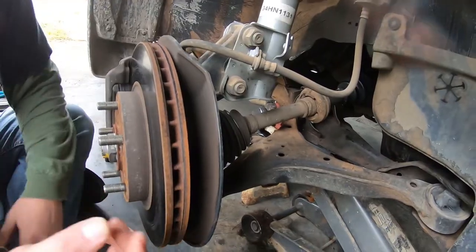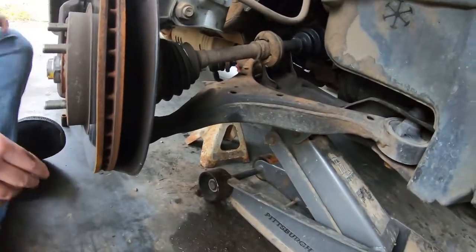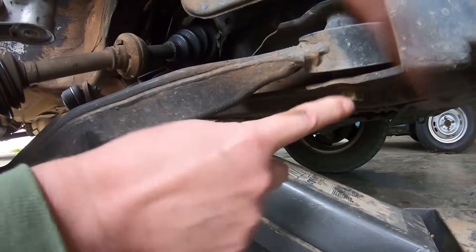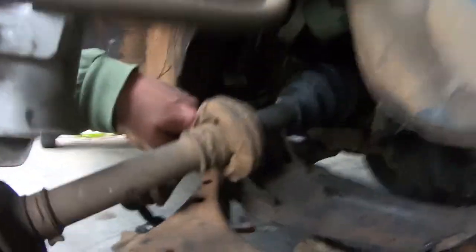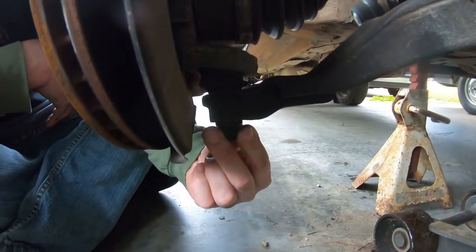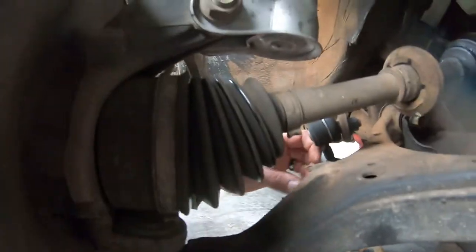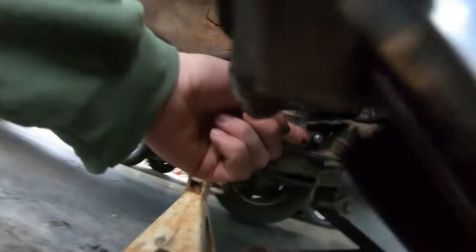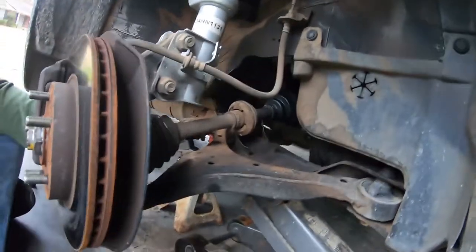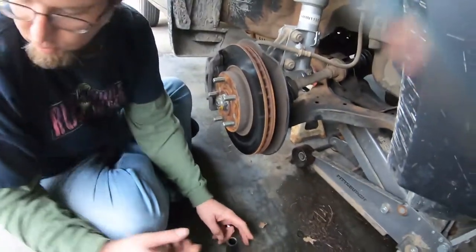There are a total of four bolts you're going to have to take loose. There's this one right here which is a 19, you've got this one over here which is also a 19, and you have the one on the bottom which is a 17. But you also have to remove this bolt right here for the sway bar link — that one's a 15.